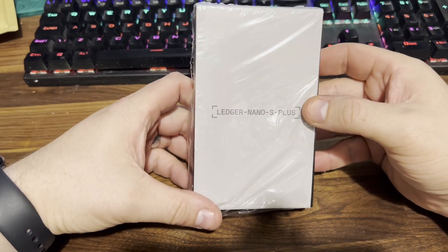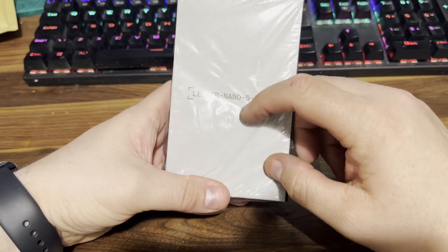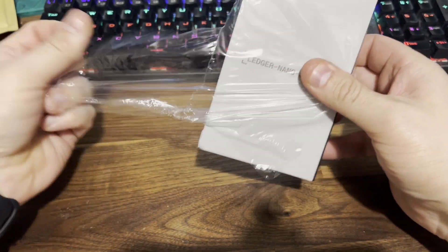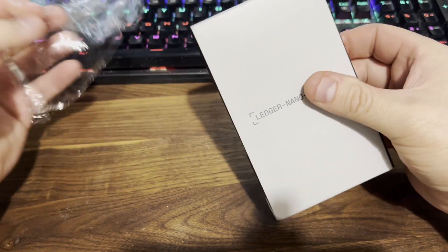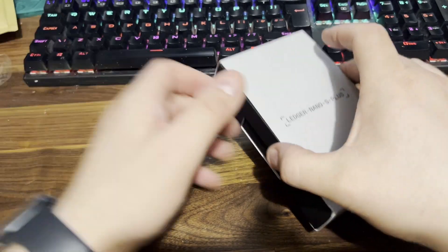Hello world, we're looking at the Ledger Nano S Plus today. When it arrives it should have this sealed plastic covering on it — just rip that open and make sure it hasn't been tampered with or slid out. It should be sealed all the way around.